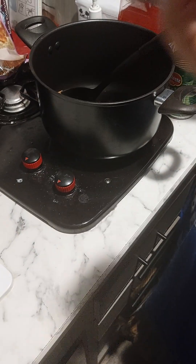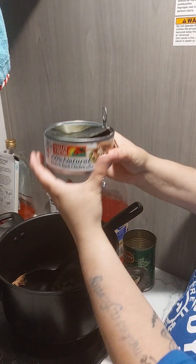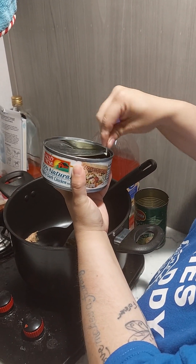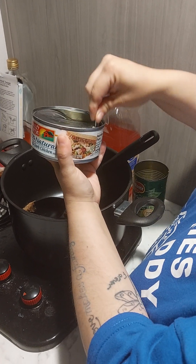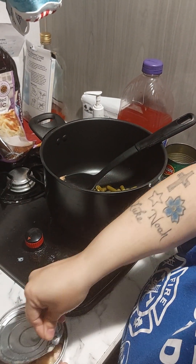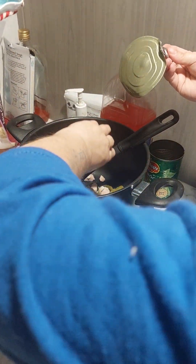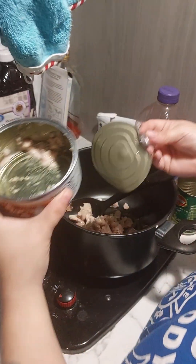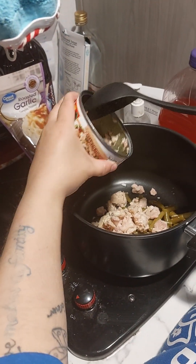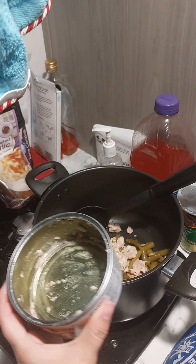If you have chicken already cooked up, use that — we don't, so I'm using canned chicken. I drained everything already to try to make it faster, but it got stuck when I put it back on. Make sure you get all that chicken out — you want to get all that chicken in.